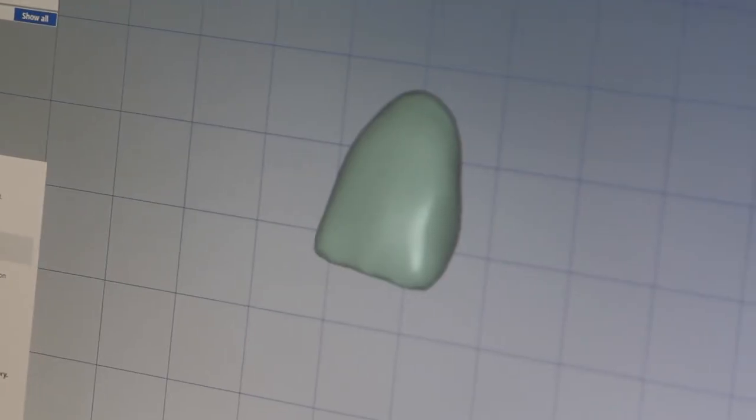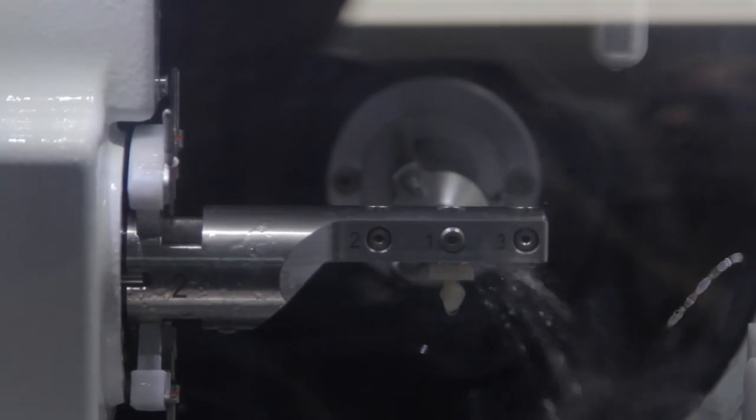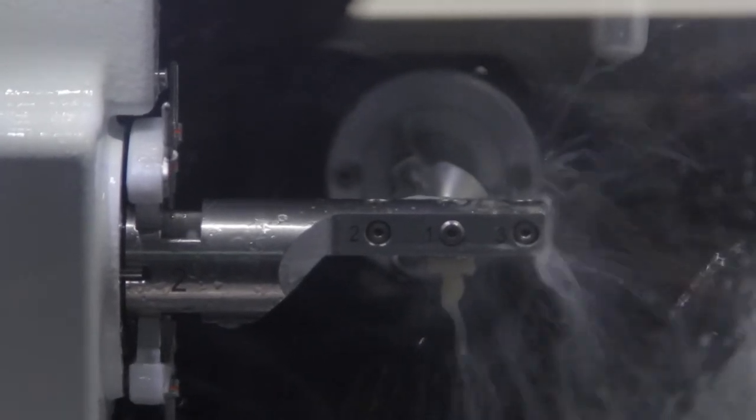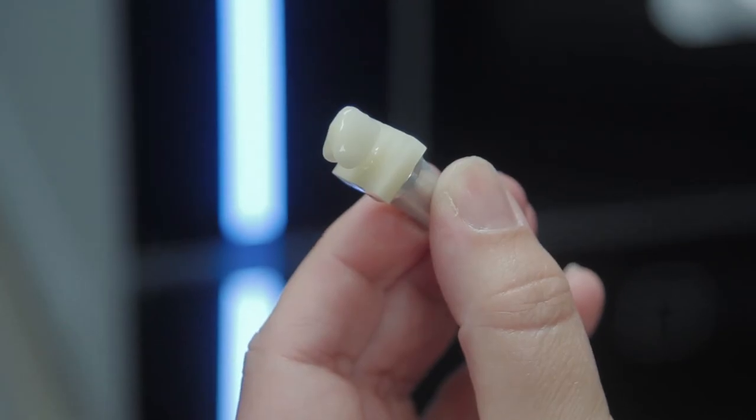We had a gentleman in this morning from Boston with an old porcelain-fused-to-metal restoration. One of the problems with porcelain fused to metal is it can delaminate — the porcelain comes off the metal substructure — and that's what happened. So the doctor prepped him, scanned it, sent it to us, and we wet milled him a crown. From prepping to wet milling probably took about an hour, hour and a half, and he's coming back at two o'clock this afternoon to have a permanent restoration put in.